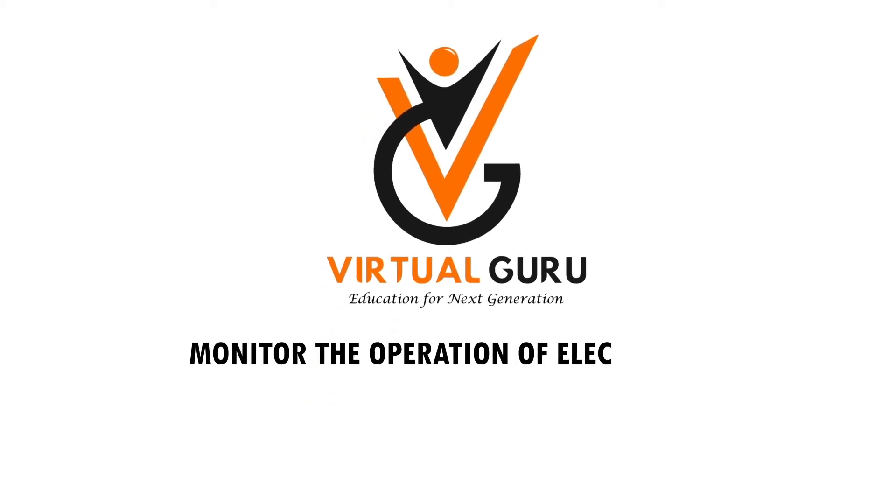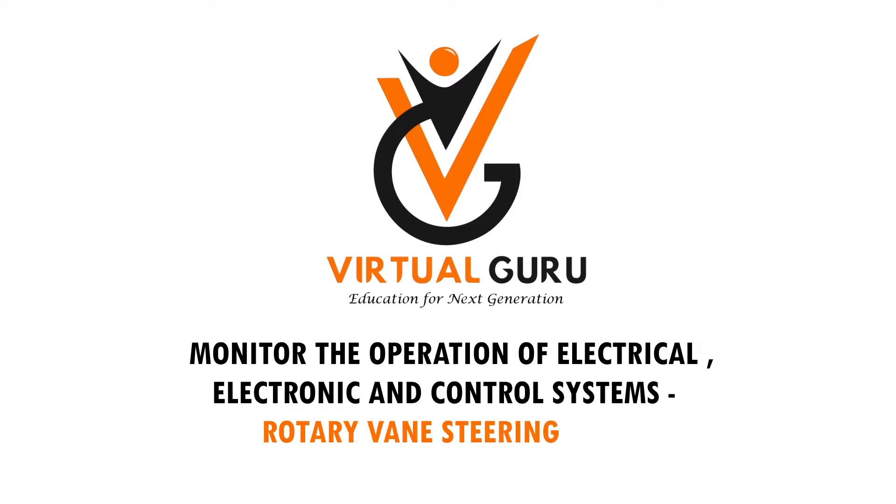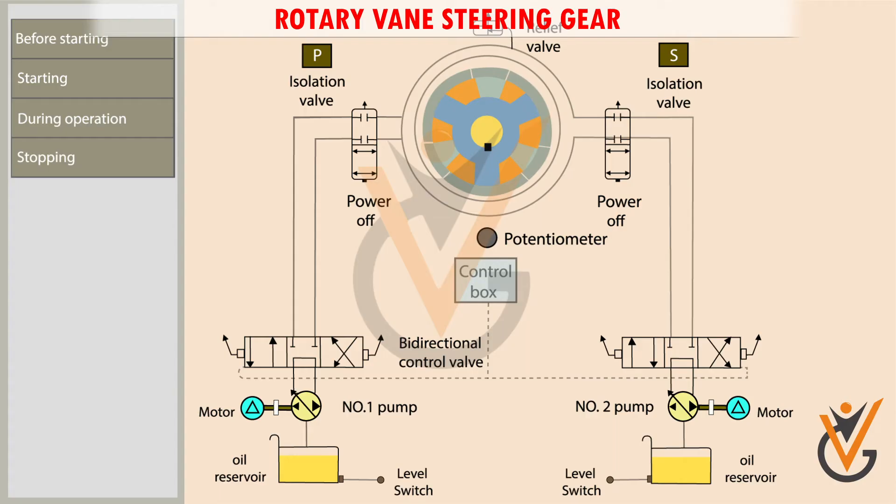The steering gear system is a rotary vane type electro-hydraulic steering gear. There are two sets of hydraulic power packs comprising hydraulic pumps and oil reservoir. The bidirectional control valve changes the direction of oil flow.